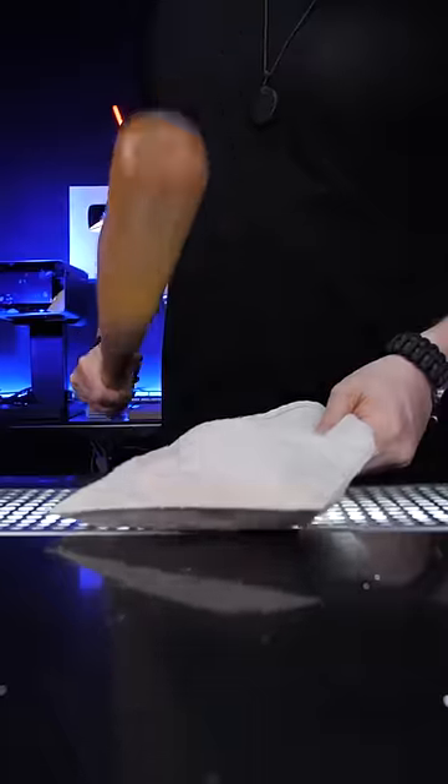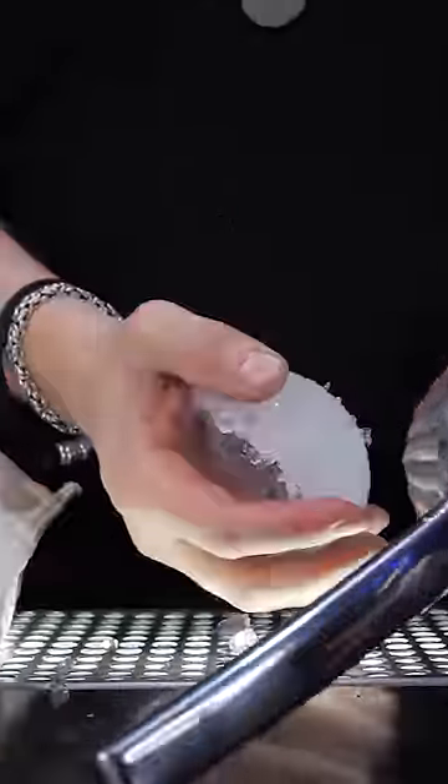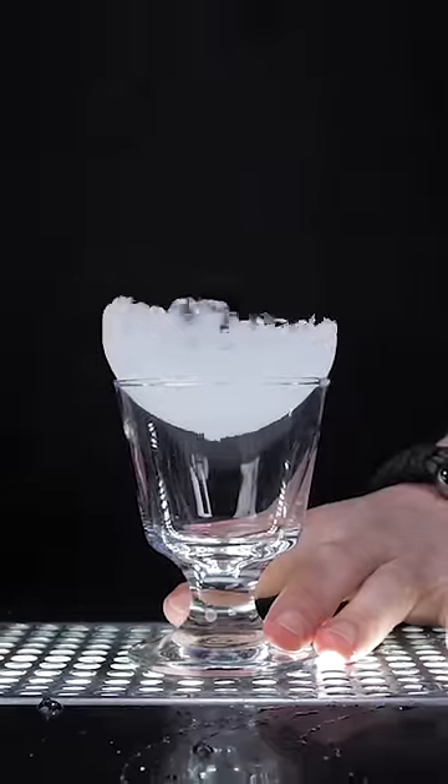The most popular way to achieve this is to make a little bit of crushed ice, then put it in a juicer and squeeze it so that you can place ice on top and cover the entire glass area.